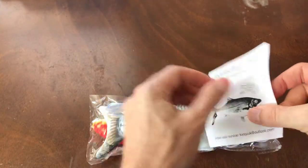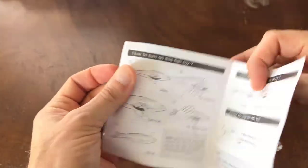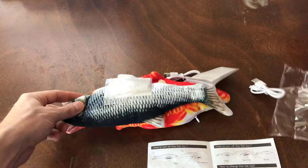So here we go. We pulled it out and we've got the manual — make sure you go and read the manual. I made the mistake of getting my stuff charged up originally and didn't realize you have to turn on the switch and also tap the fish's belly to actually activate it. So remember that when you get ready to do it.